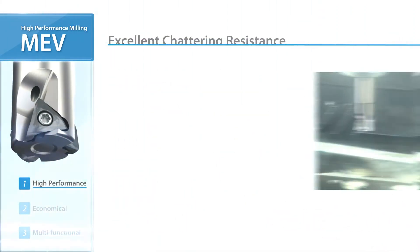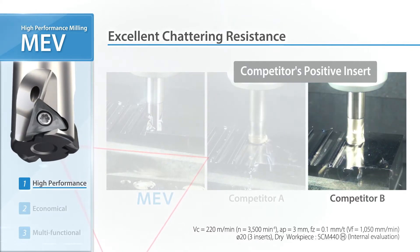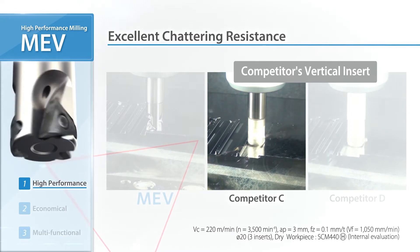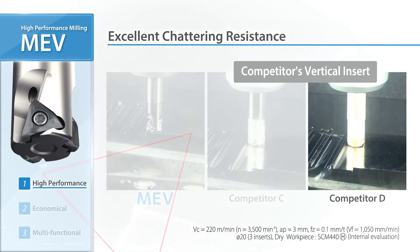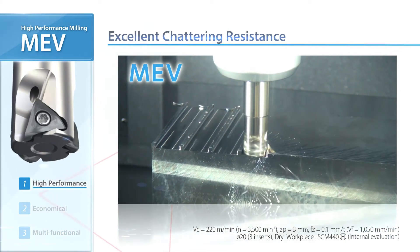Witness the superior chatter resistance when compared to competitor cutters. Notice the chatter coming from the positive type and vertical type inserts. Now listen to the stable machining and excellent chatter resistance of the MEV.